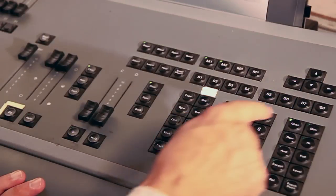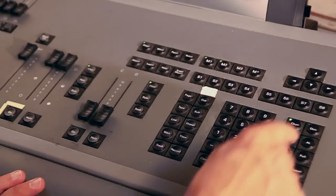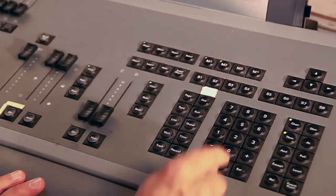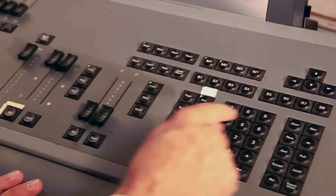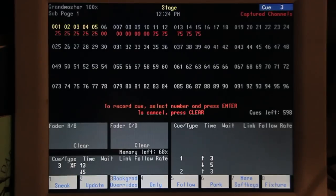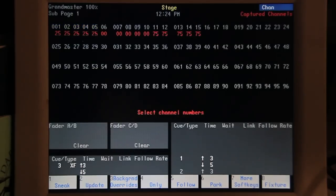We will take 1 through 5 and put them at 25%. When you hit At 25, it automatically puts them at 25% — you don't have to hit Enter. Now we say Record, Q3, Enter. We now have three cues in the console.